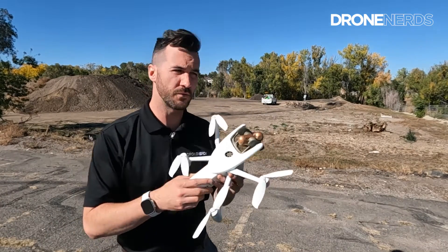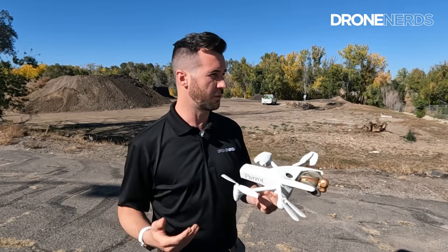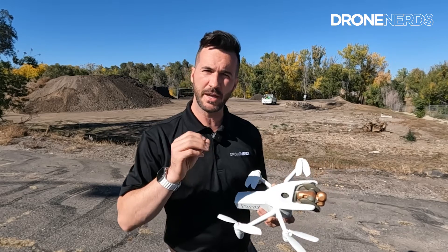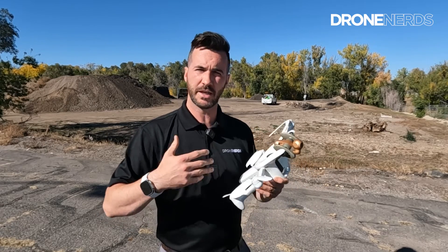Thanks for joining me outside. So where would the hand launch for the Anafi AI be the most useful? It's kind of almost looks like a party trick, but it actually has a lot of really big use when you're in an enterprise setting.